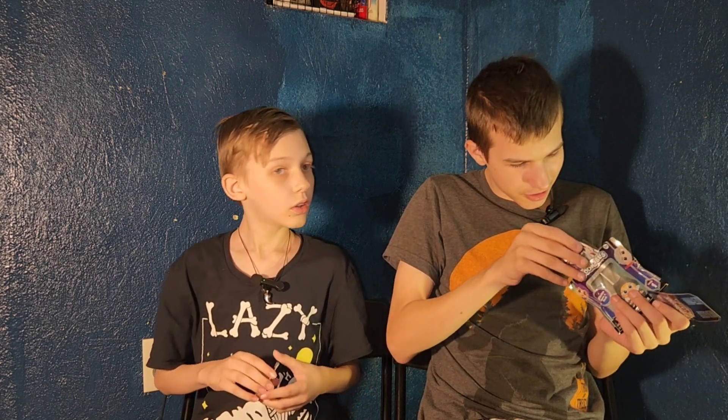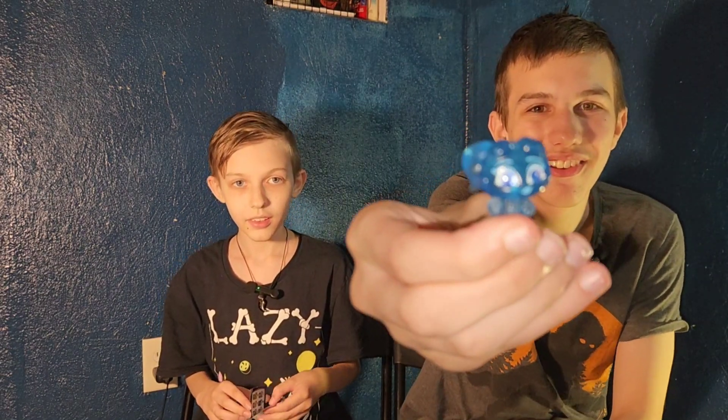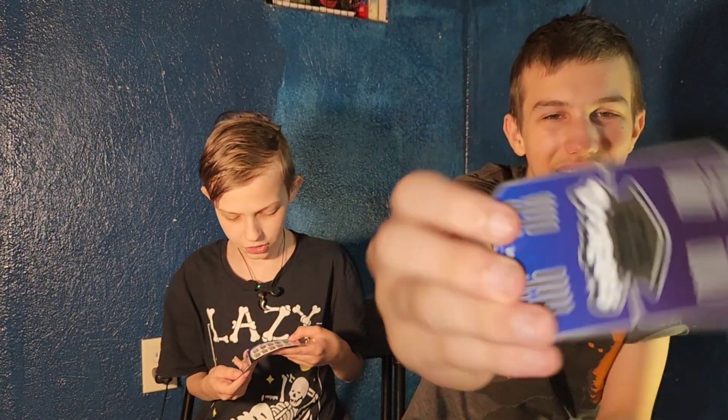This is Forest Ghost Hera — Forest Ghost Hera, also a common. There are also going to be special editions and rares.